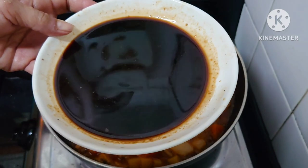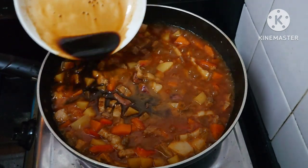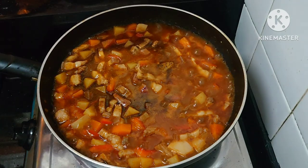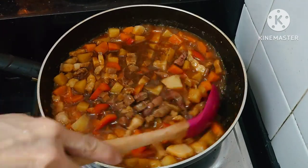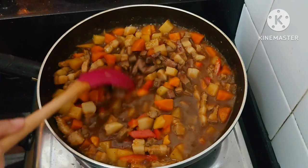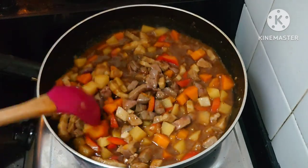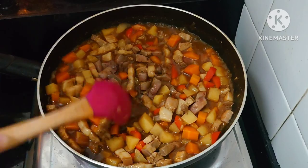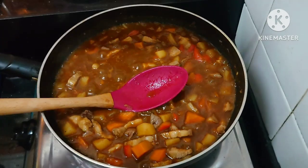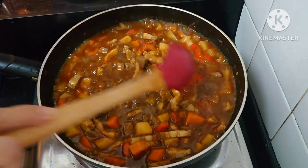So this is the soy sauce and calamansi with black pepper that we used to marinate the pork — we'll mix that in as our sauce for the minudo.